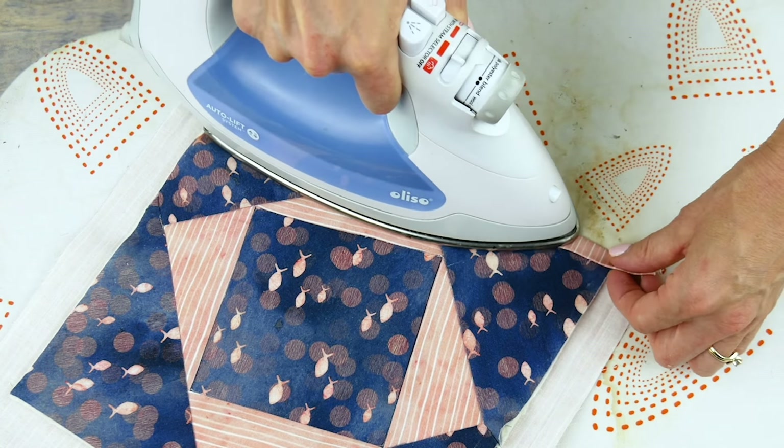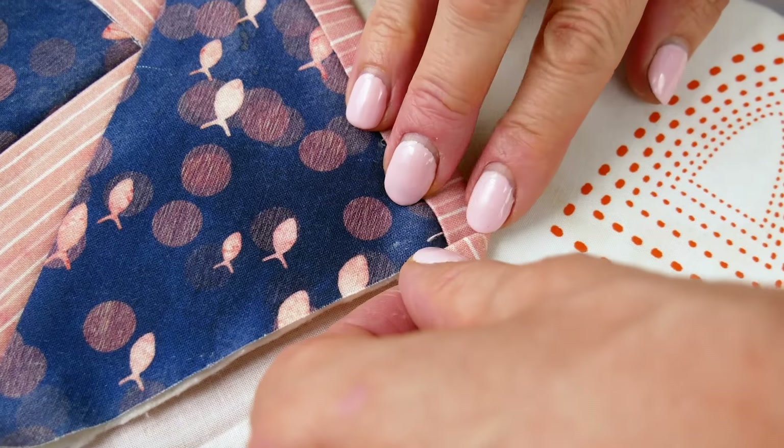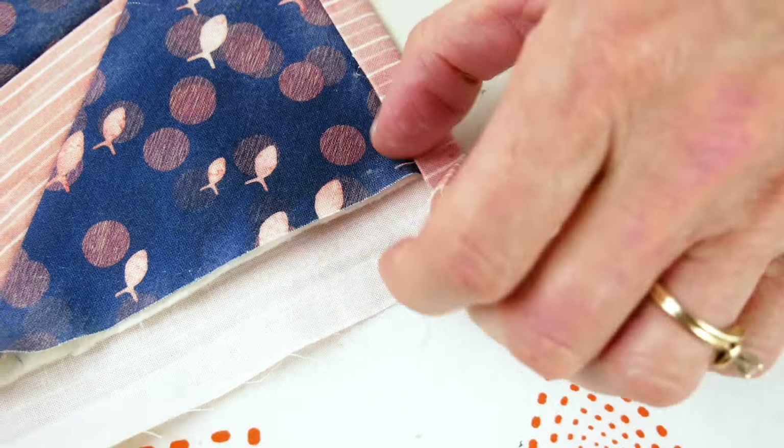Now that you have your first folded edge, fold the corner into a triangle making a 90 degree angle. Add another dab of glue and press it down with the iron to keep it in place.